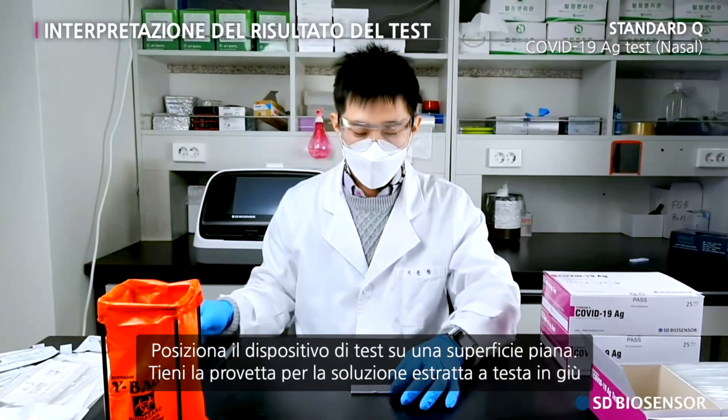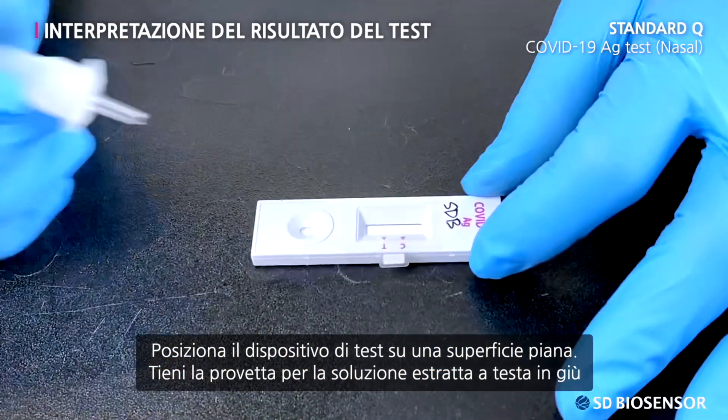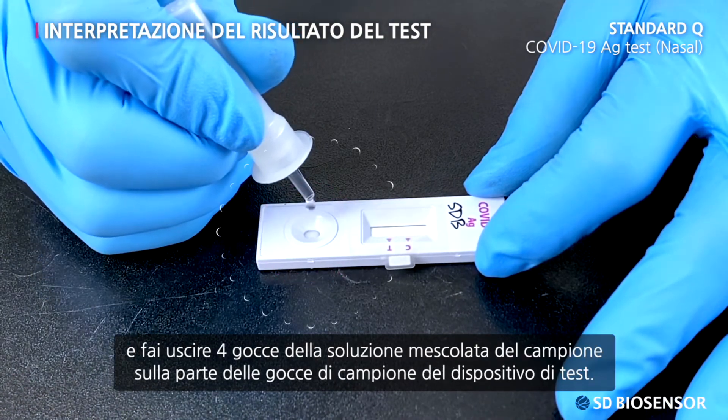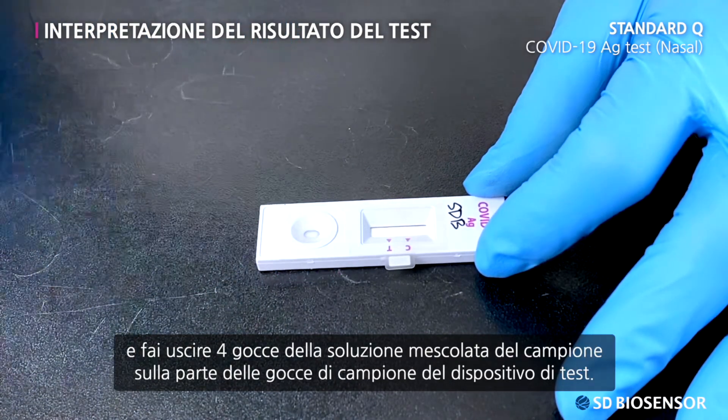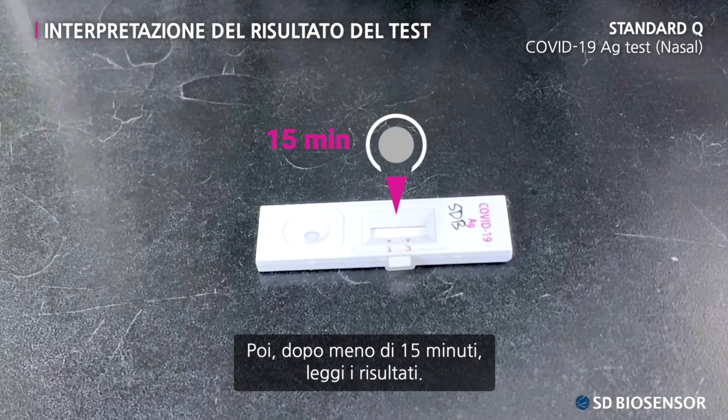Place the test device on an even place. Hold the prepared extraction buffer tube upside down and apply four drops of extraction buffer to the specimen well. Then read the results within 15 minutes.